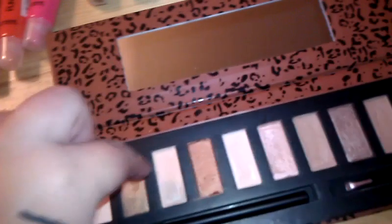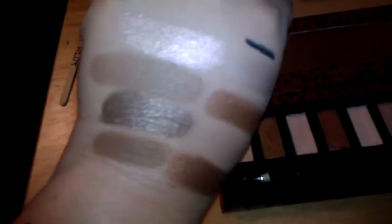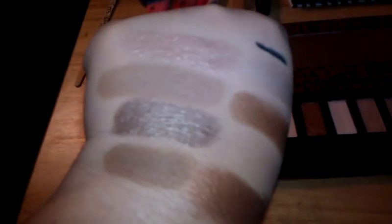The eighth color is a really pretty chocolatey, brown, bronzy color — very pretty and pigmented as well. The ninth color is similar but much darker — just a dark brown, really pretty. The last color, one of my favorites, is a gold color, and that one was pigmented as well. Please excuse my hands — they've been blistering from the weather here. I live in Michigan and it is definitely wintertime, getting cold out, so my hands are very dry.